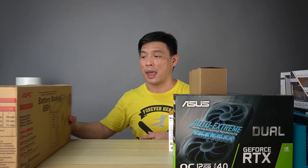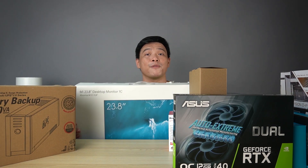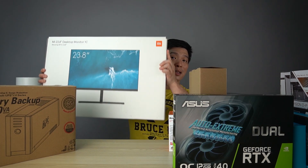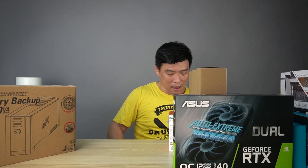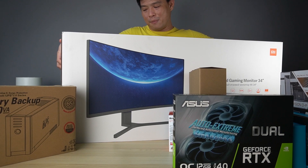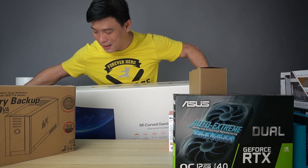I want to say thanks to Xiaomi Philippines for sending me the Xiaomi 23.8-inch desktop monitor 1C — it's really nice and really light. I'll be using this as my second monitor. Last but not least, the biggest item here still on the floor — the Xiaomi Mi Curve Gaming Monitor 34-inch. I want to say thanks to my boss Danny for sponsoring this as my main monitor.